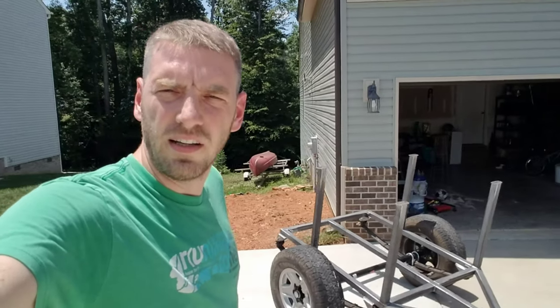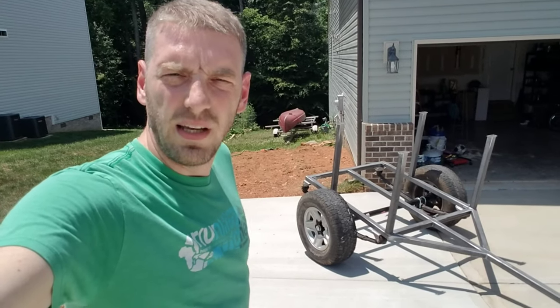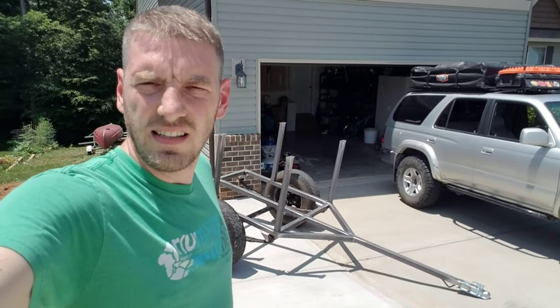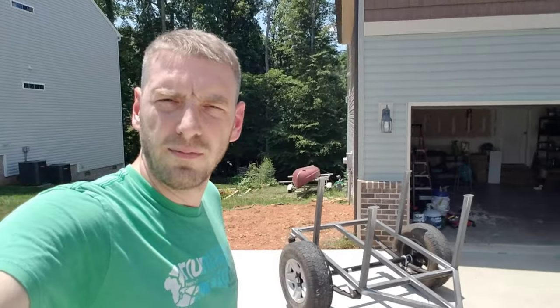I am looking forward to building out this trailer and you can follow on this channel as we slowly make progress, make additions, and try out different things. I anticipate you will be soon seeing this trailer on a couple of our trip videos. Like and subscribe and follow along. Thanks guys.